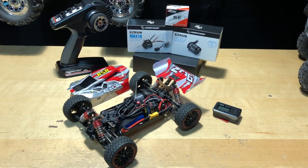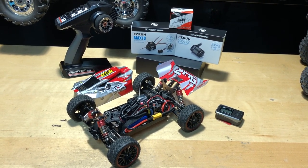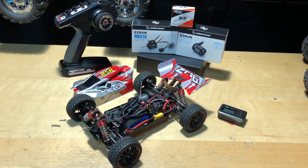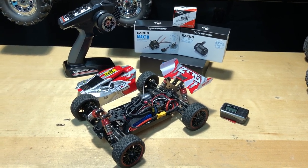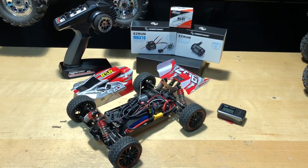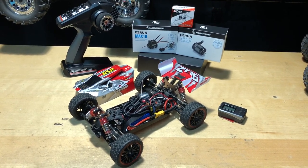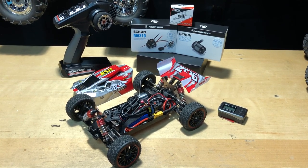Hey, what's going on guys, Joe with omgrc.com. Today we've got the WLtoys 144001 — it's been upgraded to a brushless system. I'm going to go over it as quick as possible and go over it more at the end of the video. I'm going to do a speed run to see how fast this thing goes and if it'll hold stable without flipping in the air. It seemed really quick when I tested it.